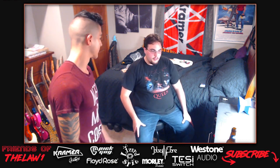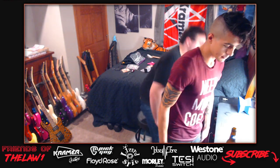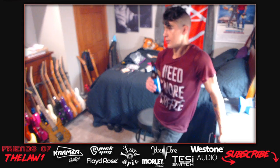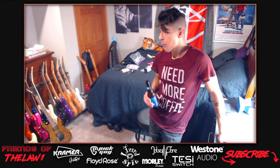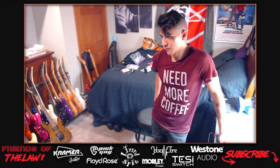They decide to tackle 'the nukes' next - the second guitar with the most work needed. They're putting in a YJM pickup to replace the EMG. The host is figuring out which pickups are in it.